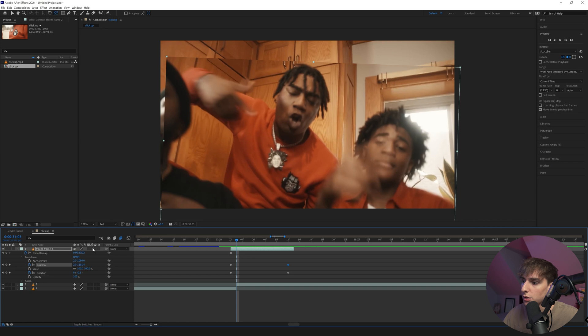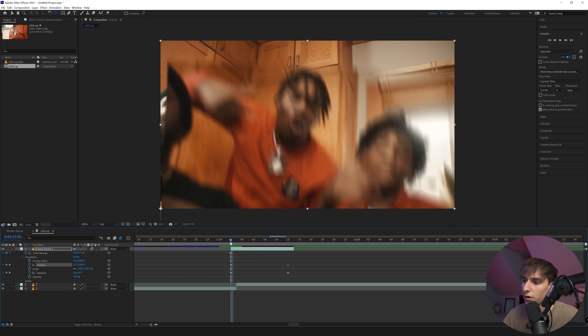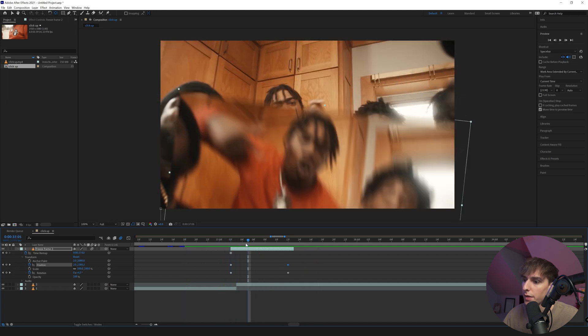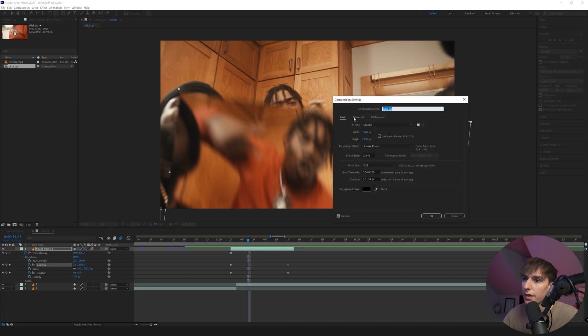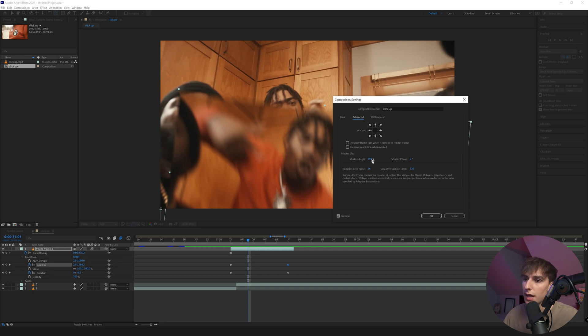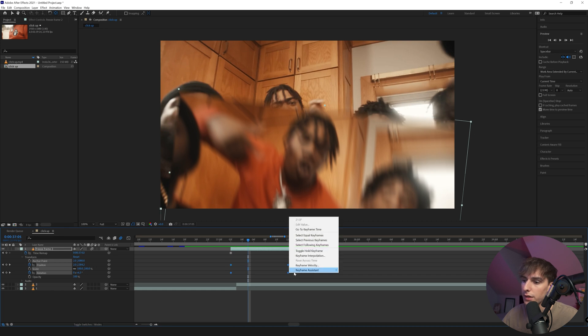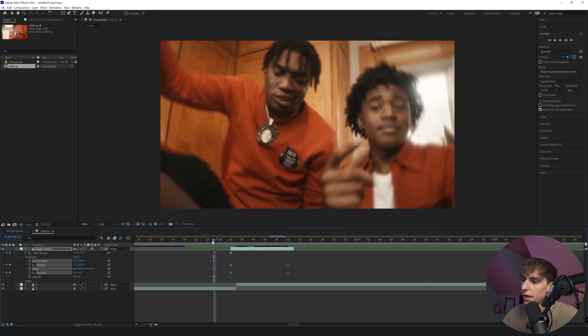First, add motion blur — this is going to level it up a lot already, and you can see it looks better. If your motion blur isn't looking how mine is, go to Composition, then Composition Settings, then Advanced. The shutter angle controls how much motion blur you get — 180 degrees is typically the most realistic and best in my opinion, but going higher gives more blur and lower gives less. Next, add Easy Ease to the keyframes: right-click on the keyframes, go to Keyframe Assistant, then Easy Ease — or press F9 on your keyboard to save time. Now you can see it is a little bit smoother.